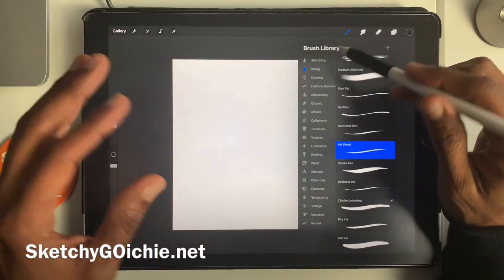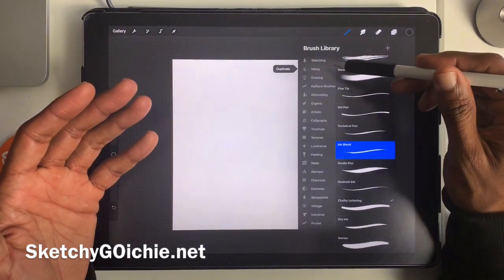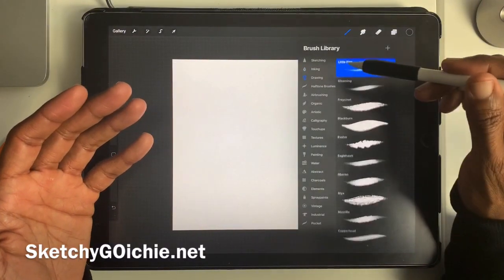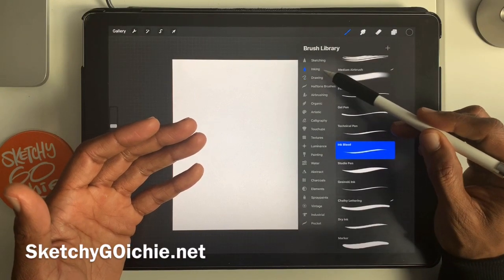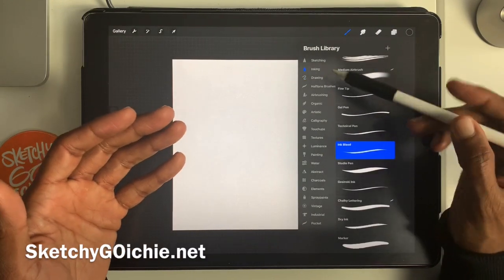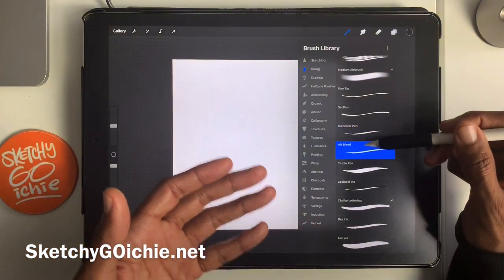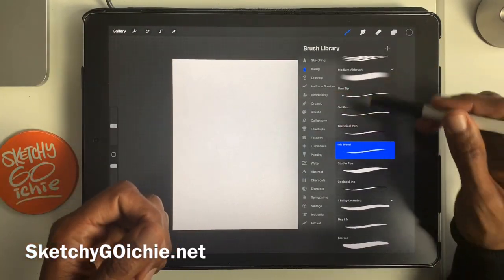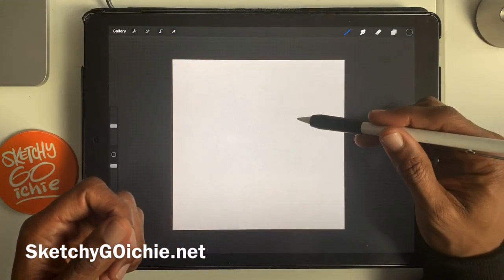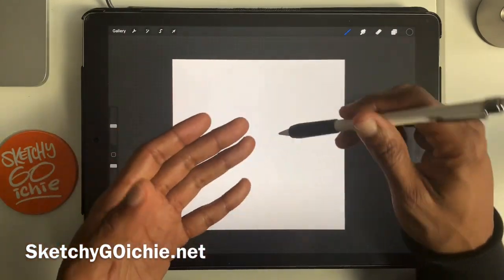I don't want these to be intimidating, so we're going to select a brush. I do a lot of my work in the inking world — drawing and inking — so I'm going to select the ink brush because it's the most comfortable. The one already selected is Ink Bleed; I like it, so we'll work with that. Once you've selected a brush, click anywhere on the screen. If you just gently click onto the screen, it won't add a brush stroke — now it's ready to add brush strokes.